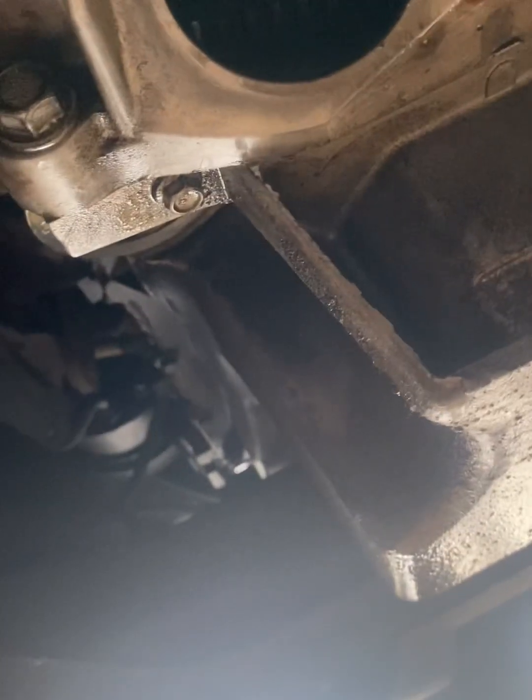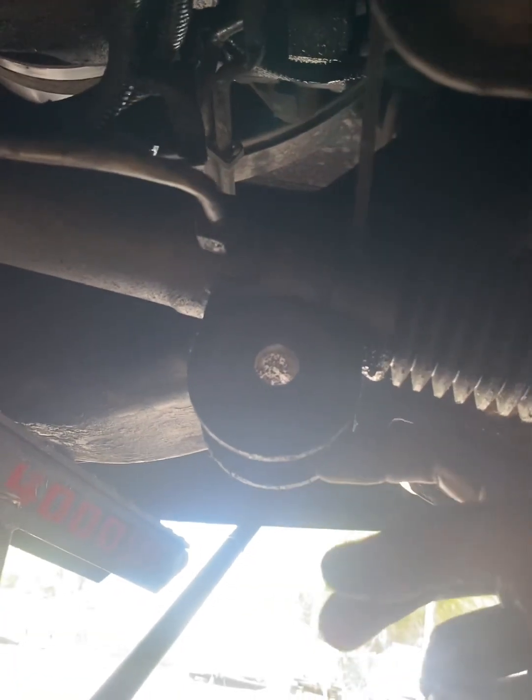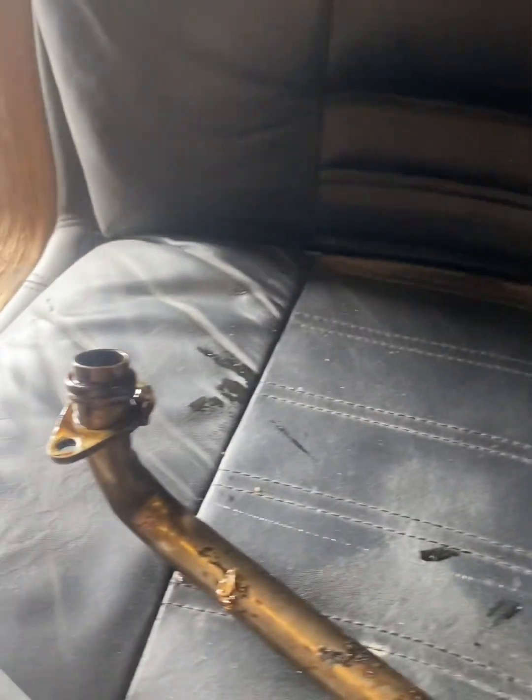After you drain the oil, there's a crossmember right here — you want to take the bolts out. You've got two up here that are 17mm, and then one 15mm in this hole, same on the other side. Take all the pan bolts out — these 10mm bolts go all the way around the pan — and then you've got two 17mm bolts from the bell housing to the oil pan. You also need to drop down your rack and pinion, which is about 23mm; I just put a crescent wrench on the other side and dropped that down a little so the pan can clear.